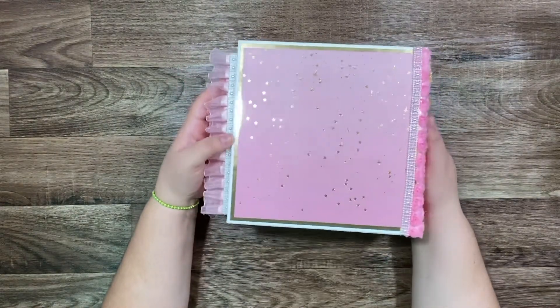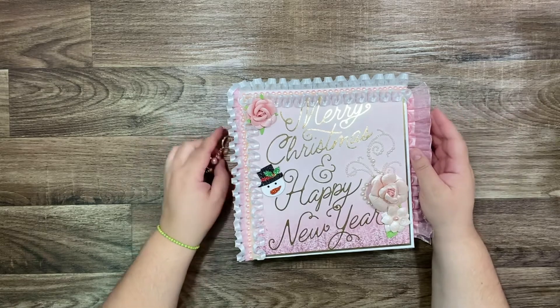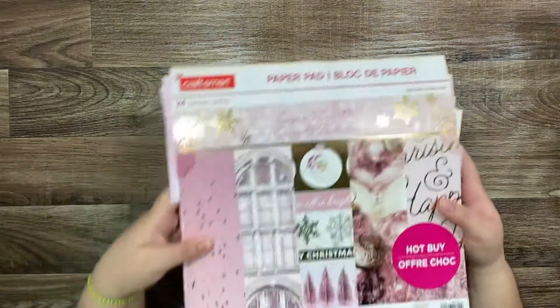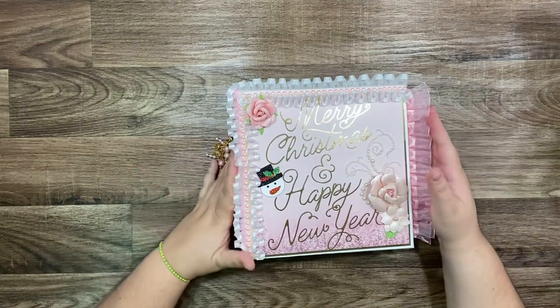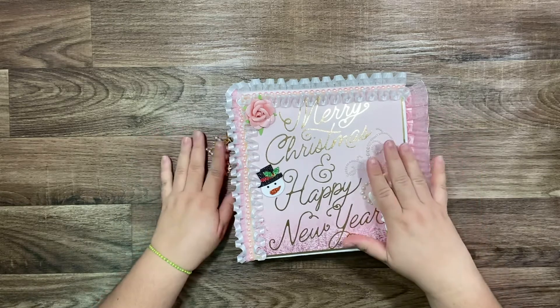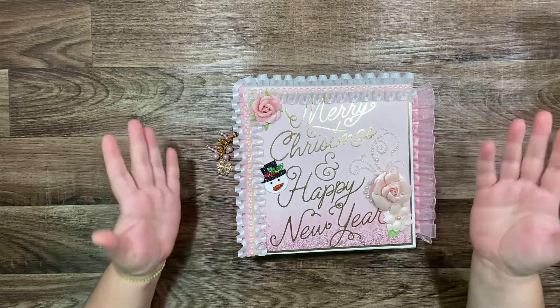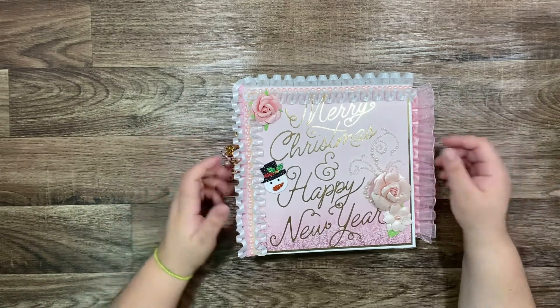This album is for a swap. We participate in the swap — the Rosa Kelly swap on her channel. You can see the video. I used the same paper collection because she made two groups: one is the pink group and another one is the regular collection for Christmas, like red and green — the traditional Christmas. My group is in pink, so we made this pretty album.